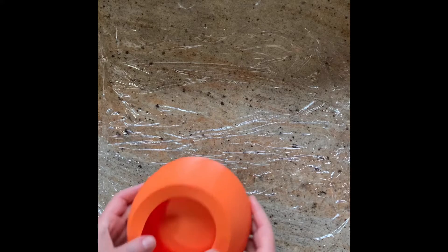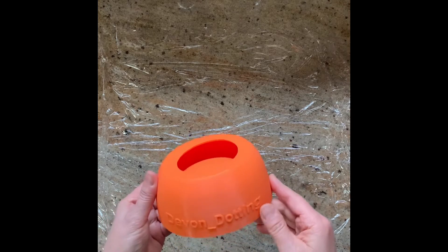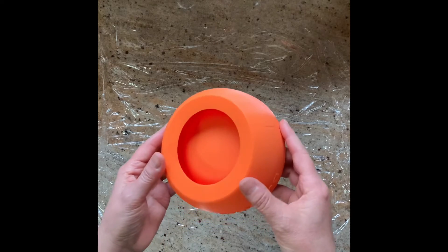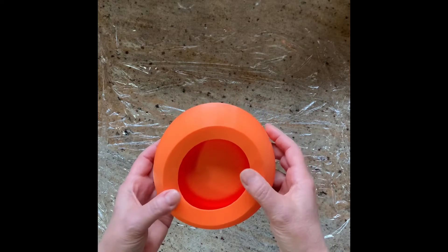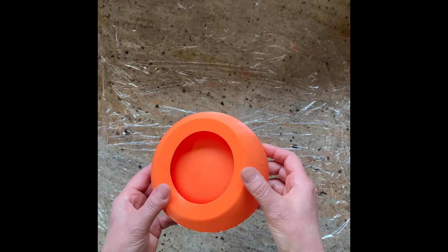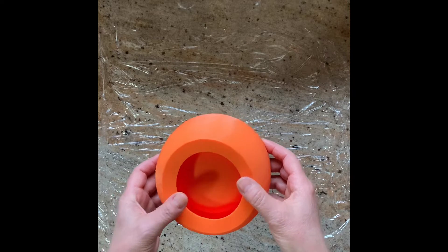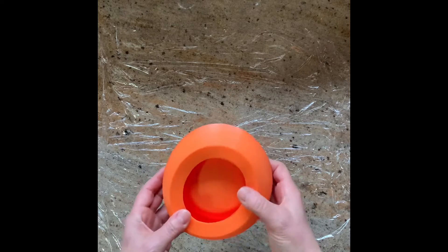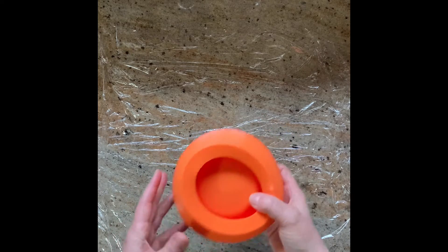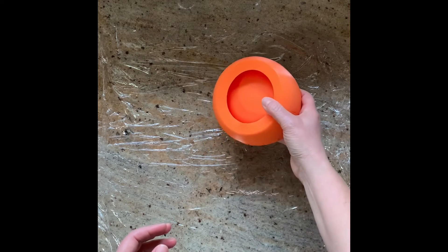Hi there everybody, today I'm going to be pouring some new pieces from new molds that I recently got. The one I'm most excited about is this candy dish mold, and it came from Devon Dotting, or Devon Molds. I actually ordered this a while ago and it was hung up with the Royal Mail strike for quite a while, but I got it a couple months ago and I've been really busy and haven't had a chance to use it.